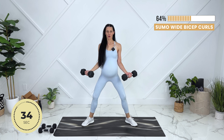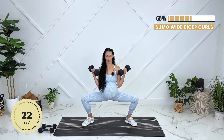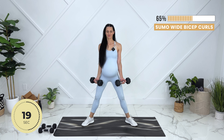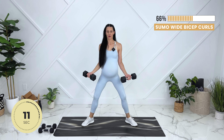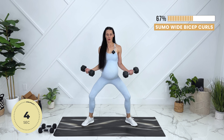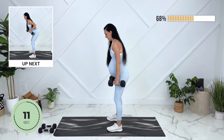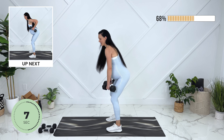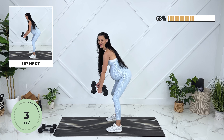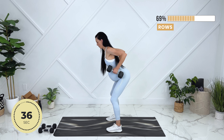Get ready for the other side. Amazing. Let's go ahead and grab our second dumbbell again.